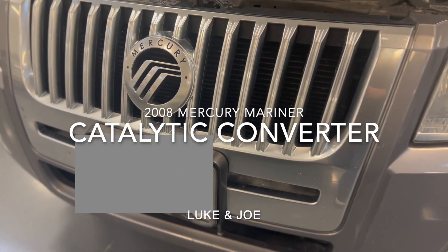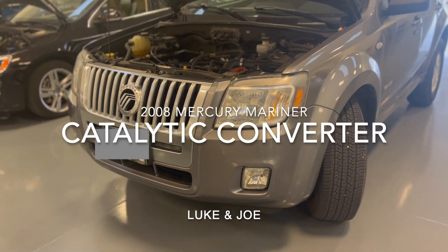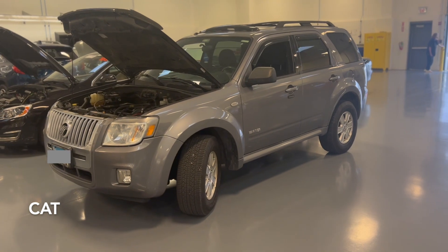I'm Luke, and with Joe, we took a look at his 2008 Mercury Mariner to try and understand the operation and functionality of a catalytic converter and the exhaust system.